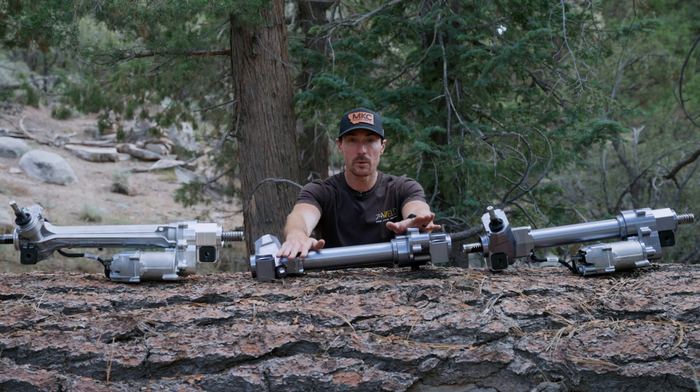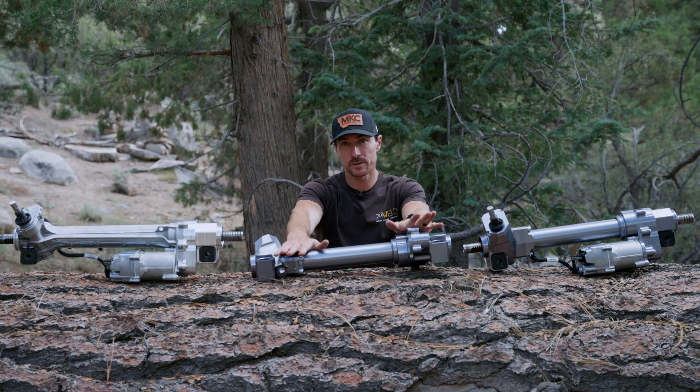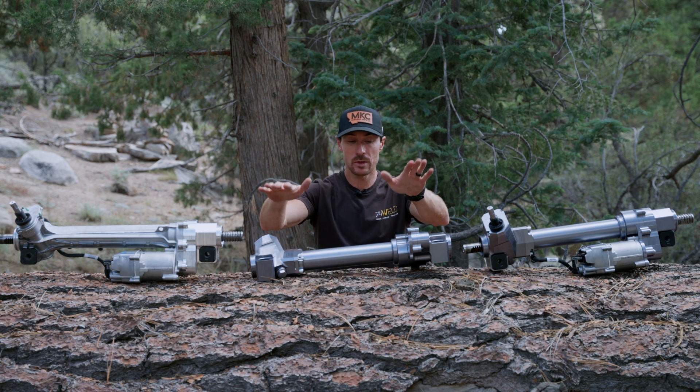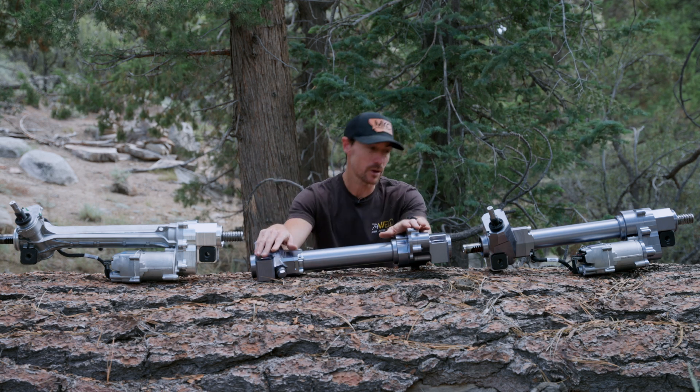So if you have a Bronco Raptor, this is your bulletproof solution. You can still do a stage one on the Bronco Raptor, but the stage two is specifically for Bronco Raptor.